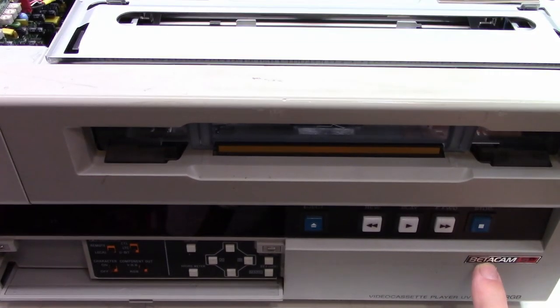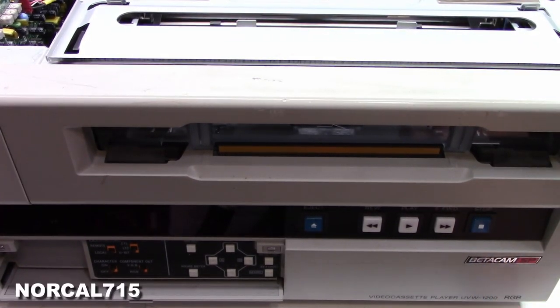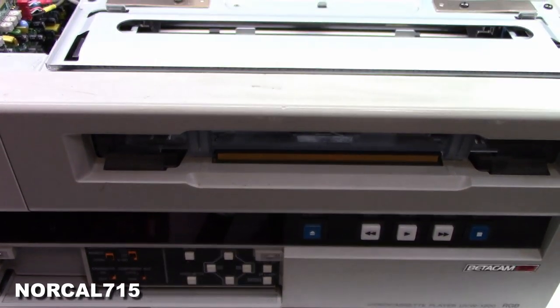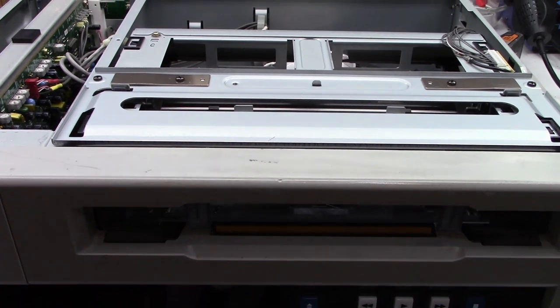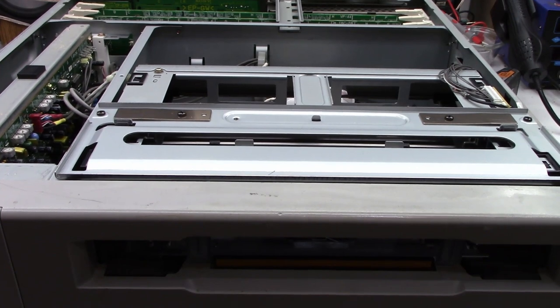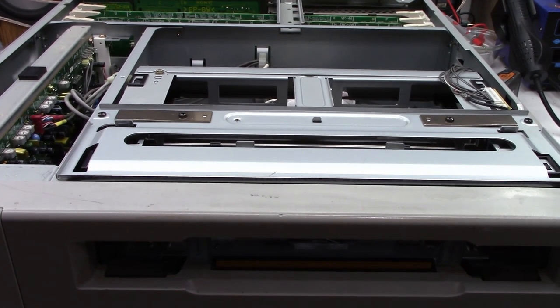Check it out. A Betacam SP, a UVW-1200. This is a commercial model Sony beta player. This is not a recorder, only a player.